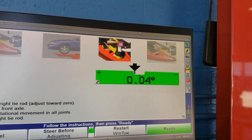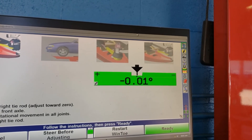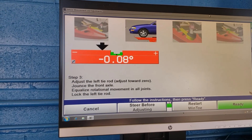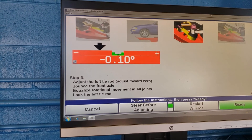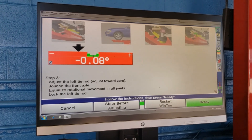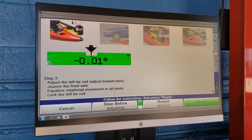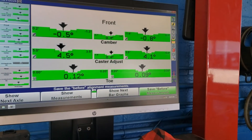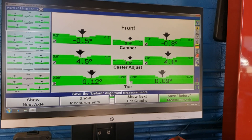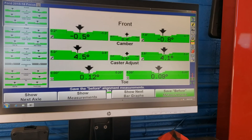Here we go — look at that. We're trying to get that right in the center of spec. We're going to do the same for the other side and bring it in. We end up with everything in tolerance — all our numbers are good. We just take all the equipment off the machine, take it for a road test, and make sure everything is good and the car doesn't pull.